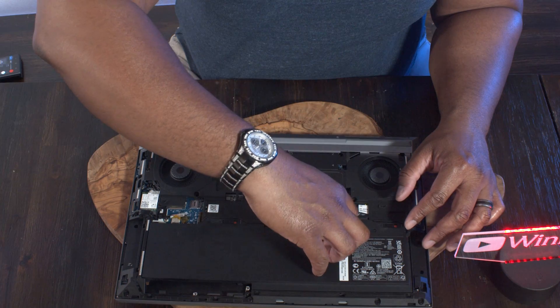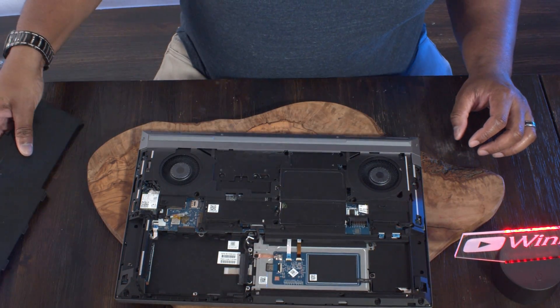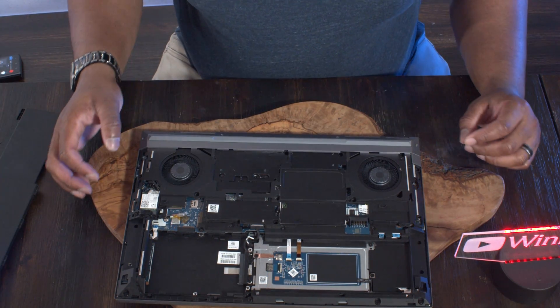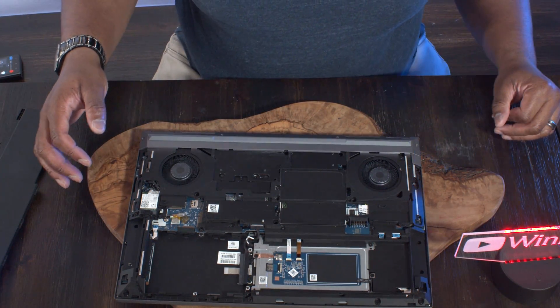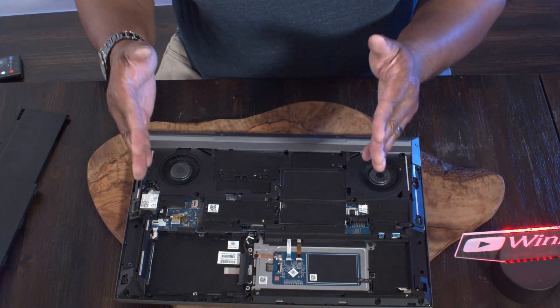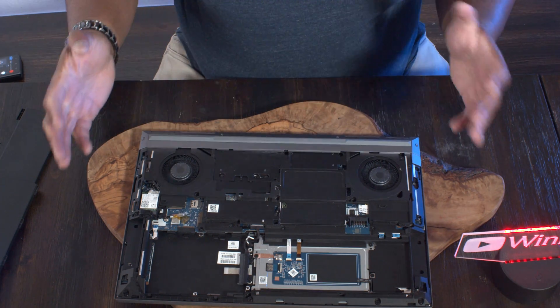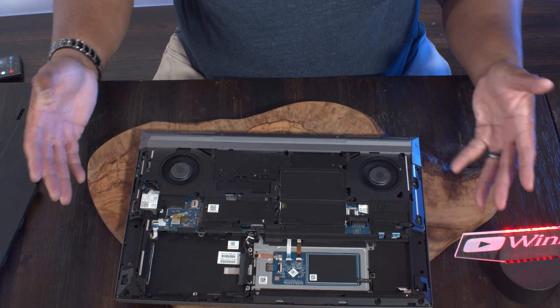I'm sliding the battery latch over until I see the red, pulling up on the little latch, and taking the battery out. Underneath you can see the M.2 slots and the traditional SSD slot. If you want to upgrade, it's as easy as pulling it apart and putting in what you need.